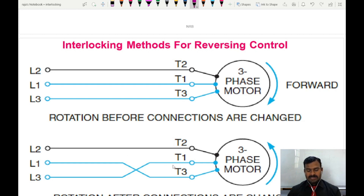By interchanging these input terminals we can achieve the forward and reverse control of the three-phase induction motor. How this interchanging of terminals takes place practically when the motor is running, and what are the different methods used to interlock them during this process, is the topic for today.